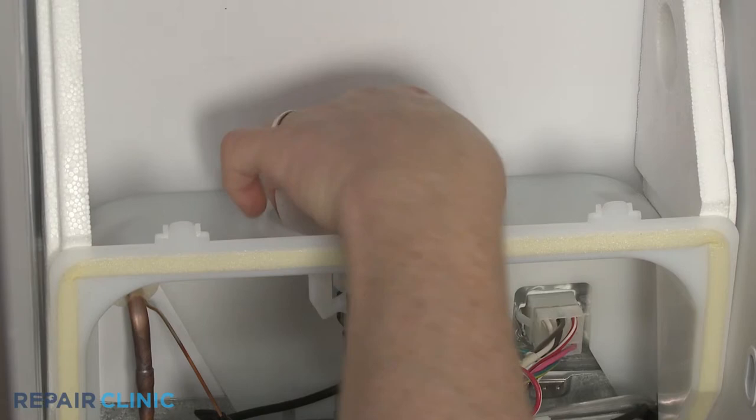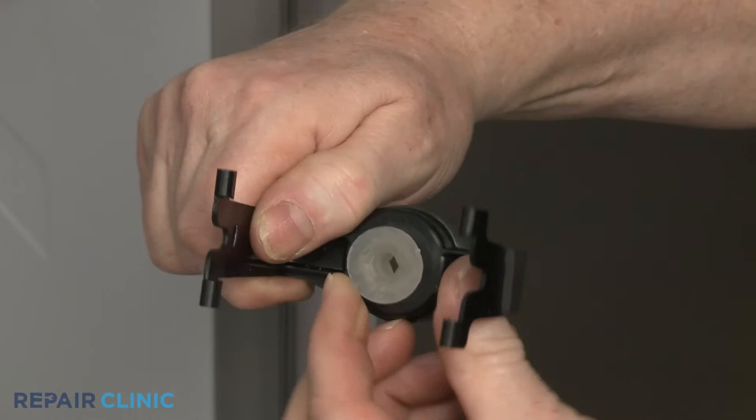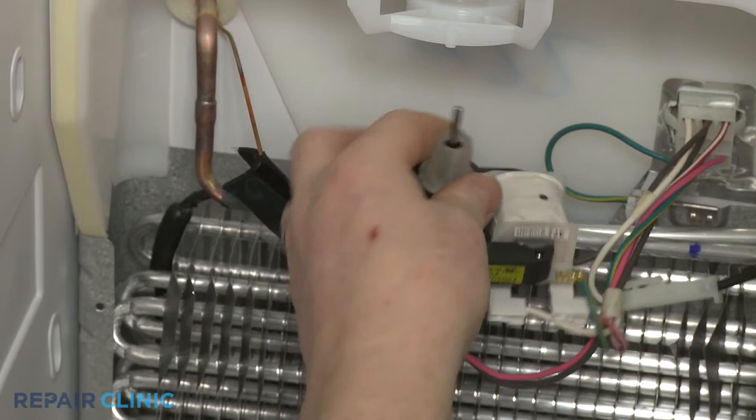Pull the fan blade off of the evaporator motor shaft. Detach the fan motor support and you can remove the support grommet. Detach the motor and you can remove the motor shaft grommet.